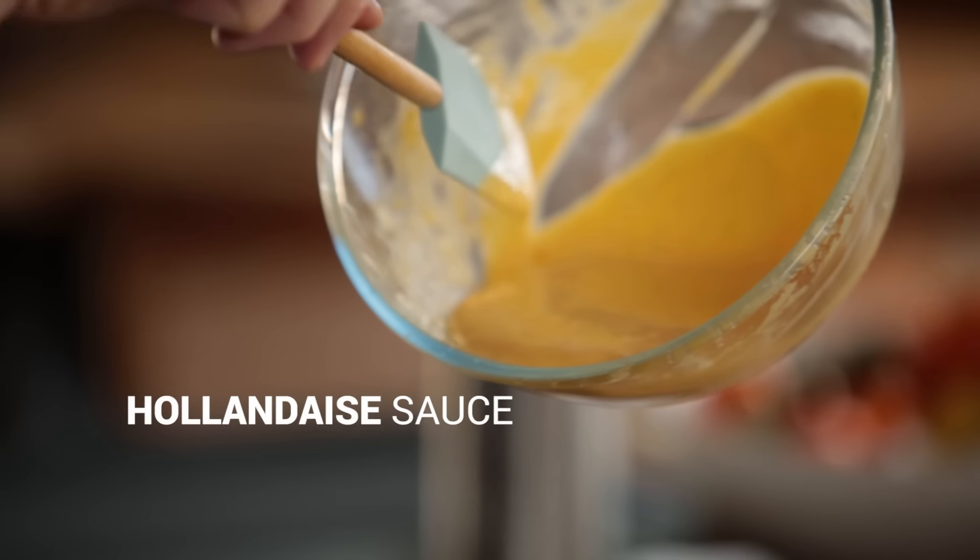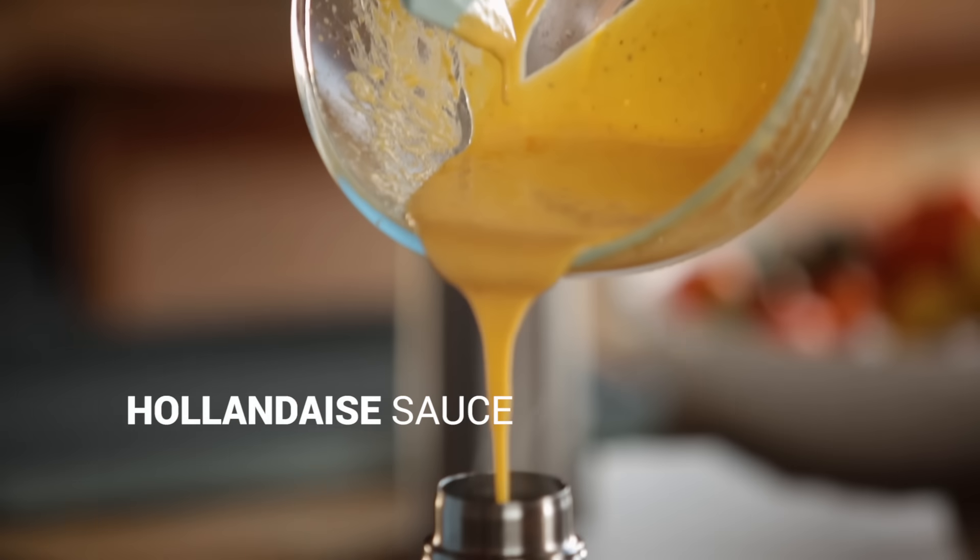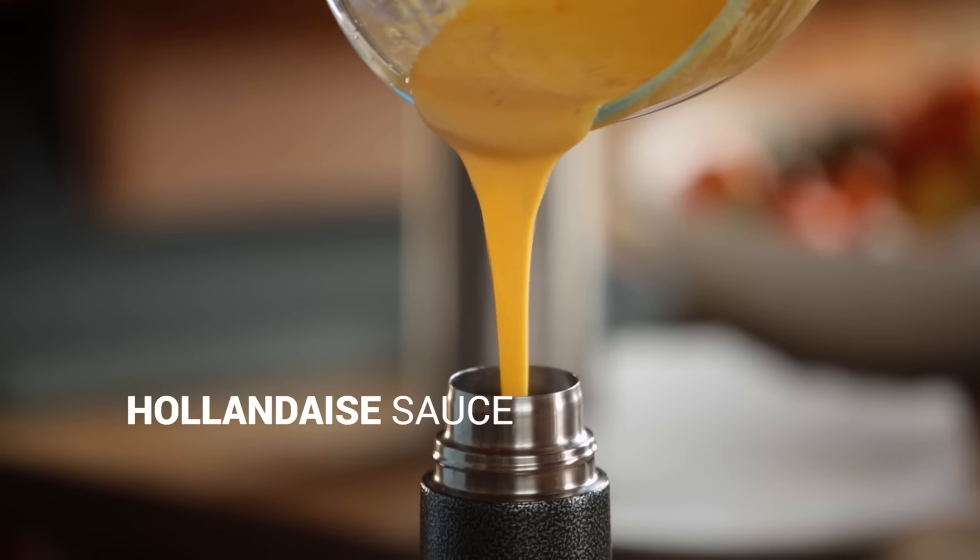I'm going to give you a great recipe. We're going to make the most amazing hollandaise sauce, but it's going to be easy, and I'm going to show you how you can keep it without splitting it.